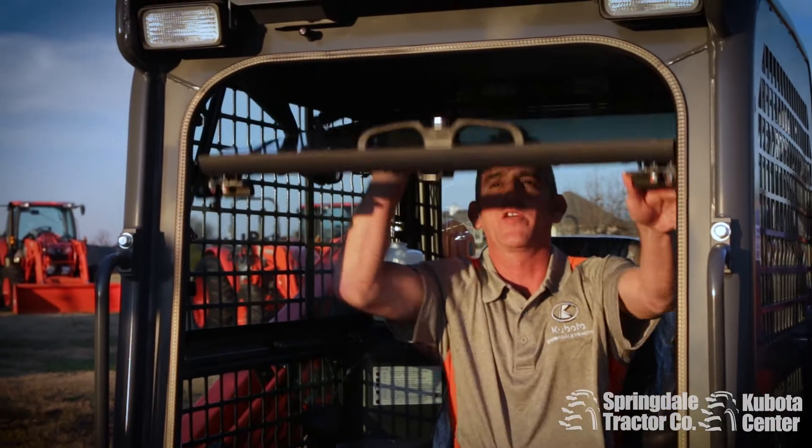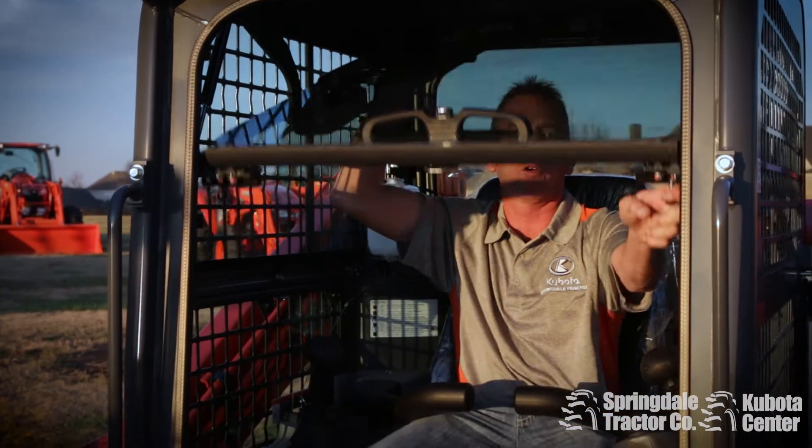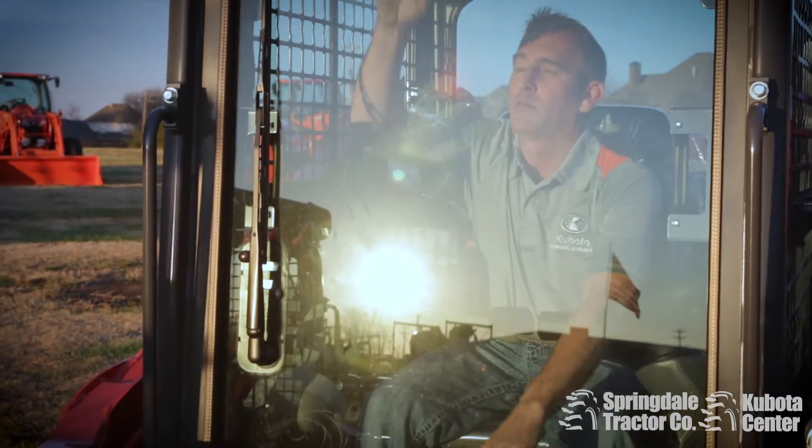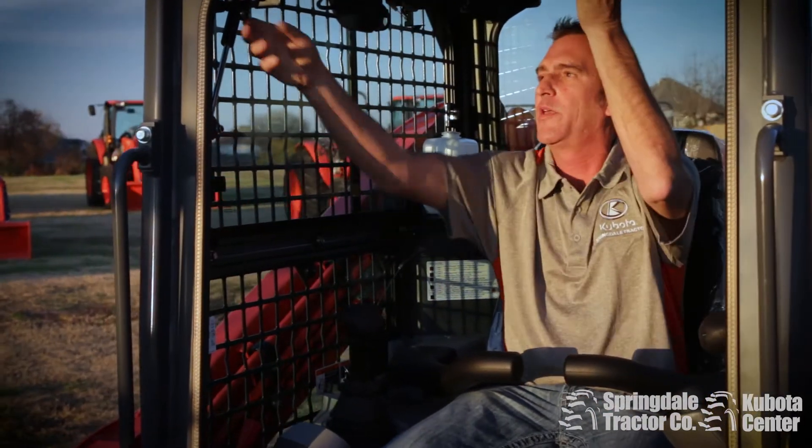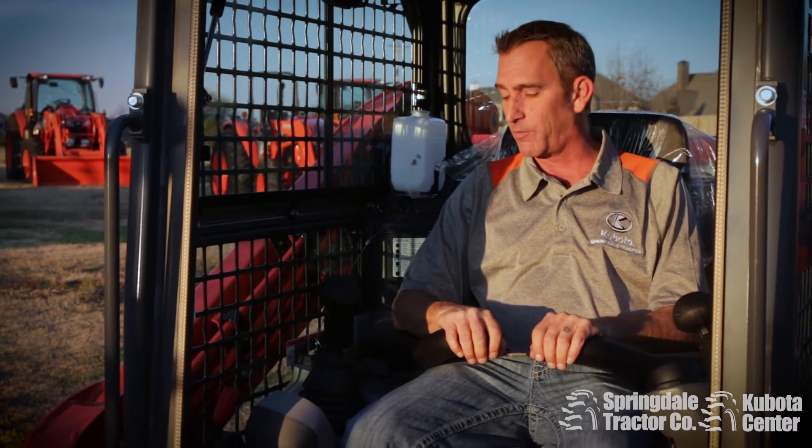The cab is one of the biggest sellers — that door comes down and folds down in front of you. It also allows you to open the door and talk to your employees, or if you have something that's wrong with your air-conditioning system, you can still run the unit with the door open and not burn up in it.